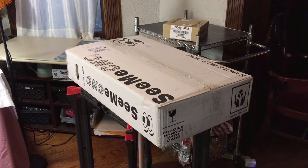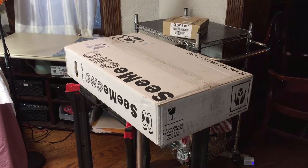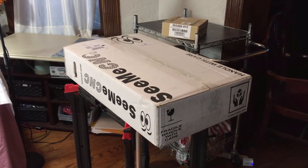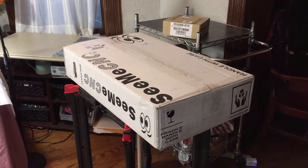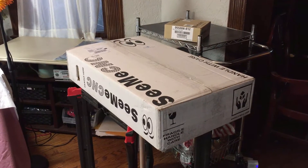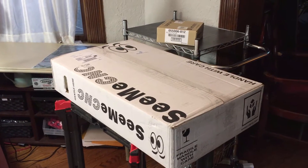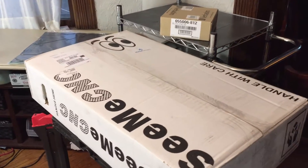Early this week I ordered a 3D printer, a Rostock Max version 2 from Matterhackers, and the box came in today. This will be my first build of a machine like this and I've been preparing for the build. I'm going to be building this in my dining room, which was set up for last week's open house, so we've got the table moved to the side — and that's actually a good thing.